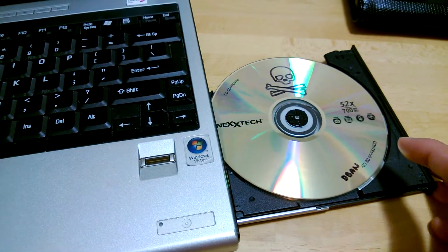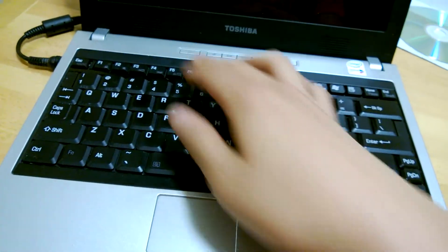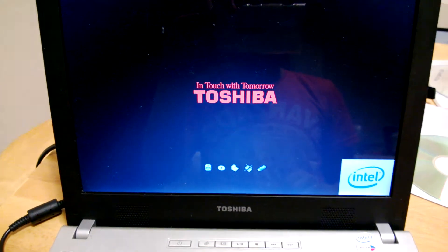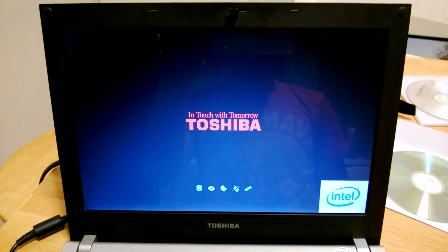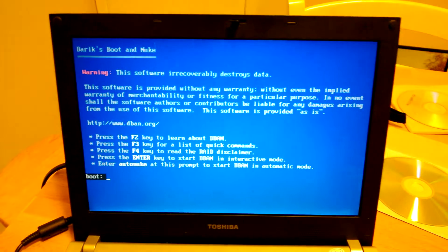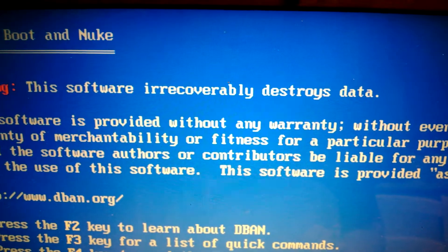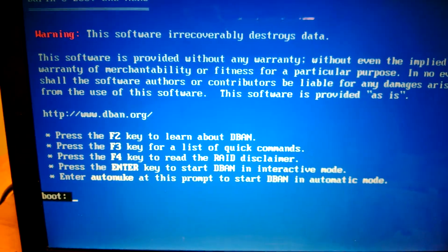Okay, this is how you DBAN a computer. Fair warning to everyone: it irrecoverably destroys data. Okay, enter.